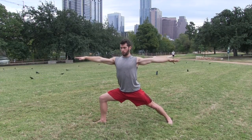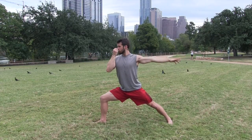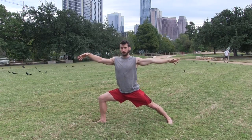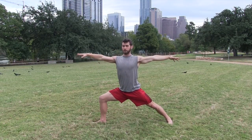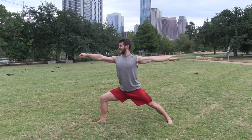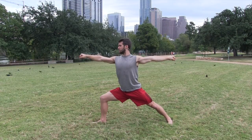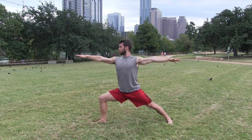Three more breaths here — long warrior two hold. Go progressively deeper: as you inhale, maintain lift; as you exhale, sink deeper into your knee. Make sure you're not leaning your shoulders too far forward — keep them right over your hips. Adding yoga to workouts was something I did in college playing lacrosse, and adding Pilates isn't a bad idea either. The more types of physical fitness you can do, the stronger your body will be. One more breath here.